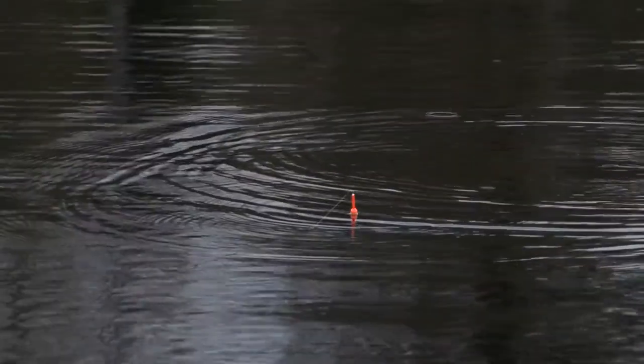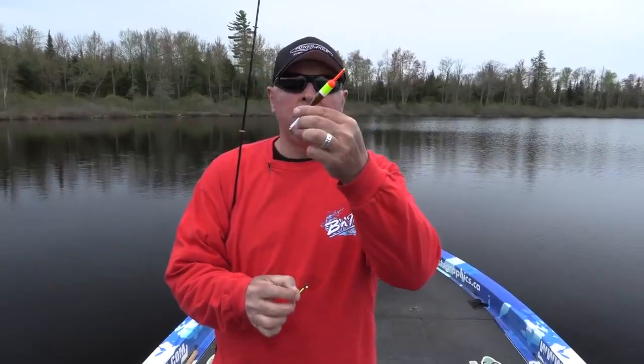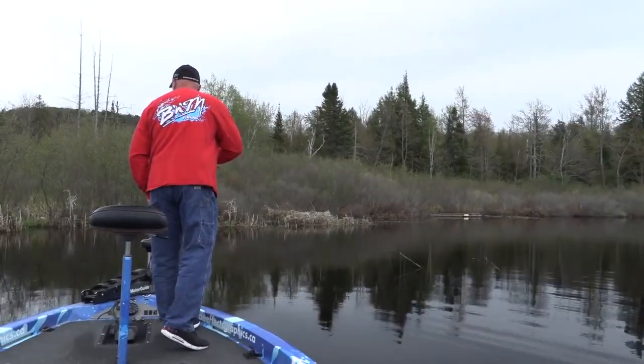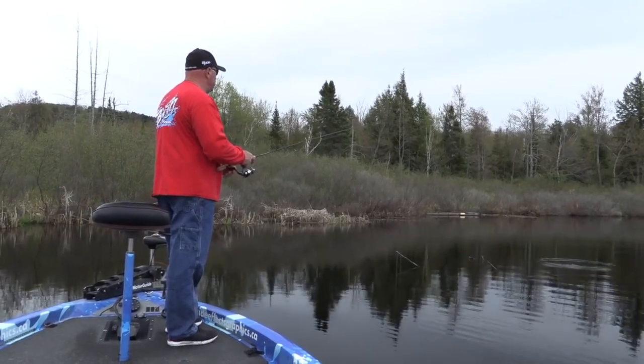I put a split shot on there because I want my float to sit totally vertical. Remember, that's only 1/16th ounce, so it takes quite a bit to get the float right. Otherwise the float sits like this — a lot of times when it floats at an angle in the water it'll lay down from a fish that eats it. So I want the tension of the small split shot to keep it totally vertical so my bobber is where it should be.